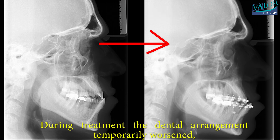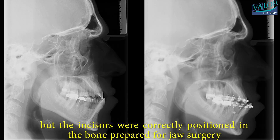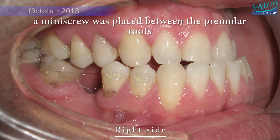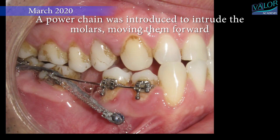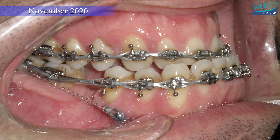During treatment, the dental arrangement temporarily worsened, but the incisors were correctly positioned in the bone prepared for jaw surgery. Braces were applied to the lower right quadrant, and a miniscrew was placed between the premolar roots. A niti power spring was used for molar protraction, and later, a power chain was introduced to intrude the molars, moving them forward. Braces were also applied to the upper left teeth to close the space from the missing molar and adjust the wisdom tooth.